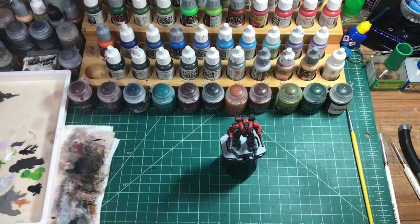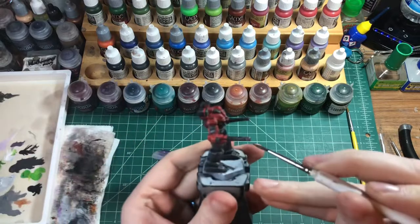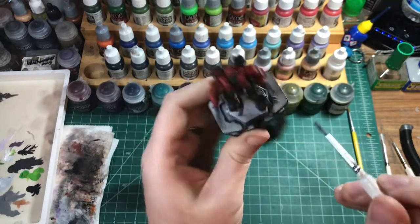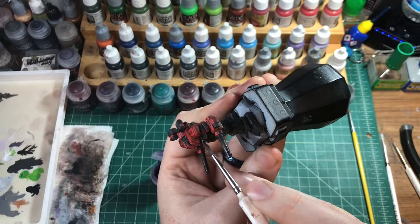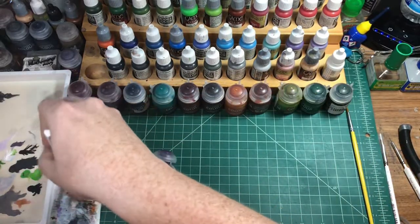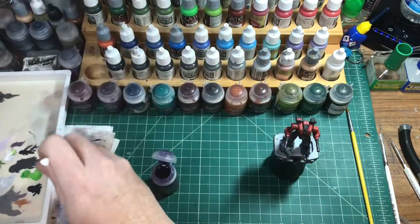And then we get our brush and our purple wash — the Strucci Violet. We just go over the ends here. Same thing on the lasers that are on the chest. We just kind of get it off our brush and then just feather it lightly into the rest of it. And that's it — that is our Warhammer.